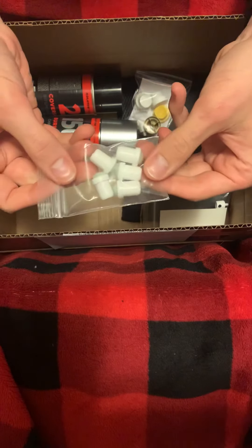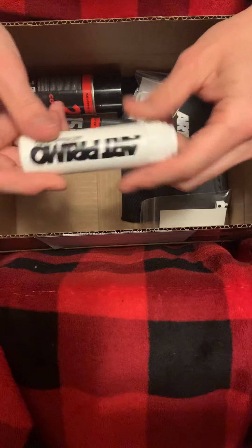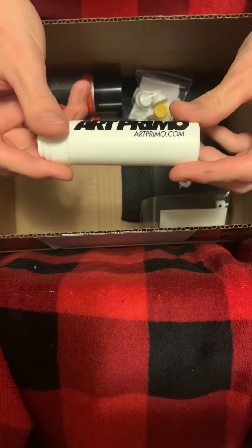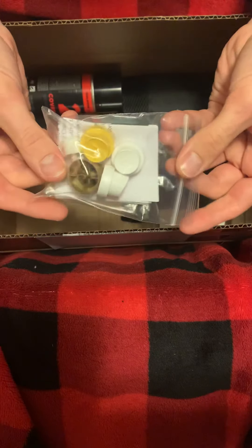Also got a pack of five replacement nibs because I use this marker so much. Also got a little Art Primo Toxic Crusher — the mini crusher, I should say. And got a little fat cap sampler.